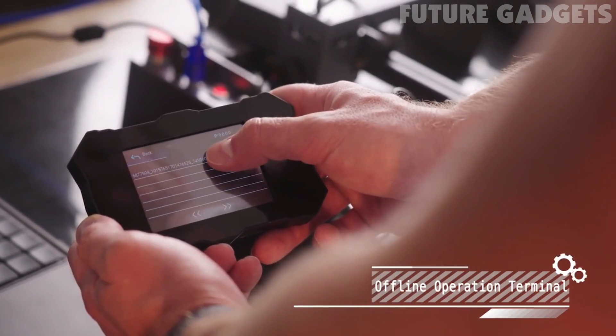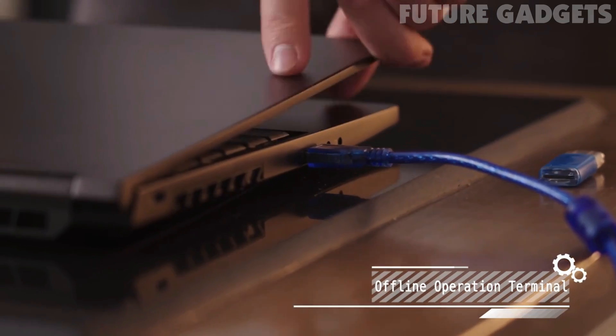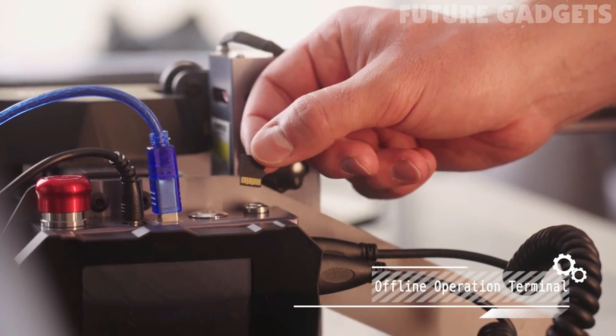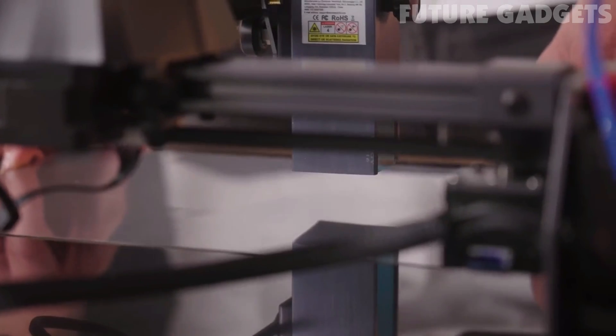The Atomstack P9 features a large 3.5-inch LCD screen control, which allows cable network or Wi-Fi connection to your PC in order to control the engraving. The SD card also allows for offline engraving to create anywhere, anytime. The included metal plate will help you protect your surface from the laser.